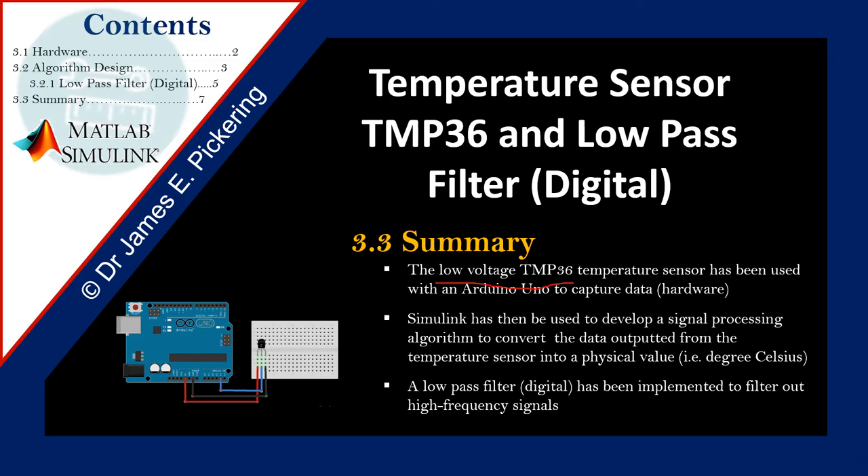In summary, the low-voltage TMP36 temperature sensor has been used with an Arduino to capture data. We used Simulink to develop a signal processing algorithm to convert data outputted from the temperature sensor into a physical value in degrees Celsius. As part of that process, we implemented a low-pass filter as an algorithm based on an RC circuit — resistor-capacitor — where the time constant RC informs us that five time constants represents 99% of the final system value. This was implemented to filter out high-frequency signals and create a signal that's useful for control. Thank you for listening; if you have any questions please contact me.